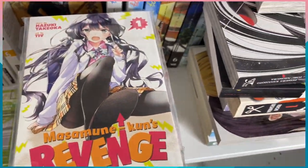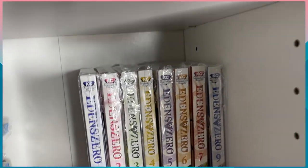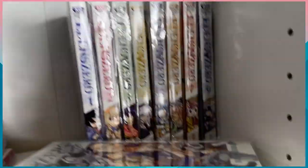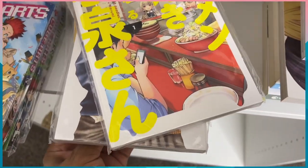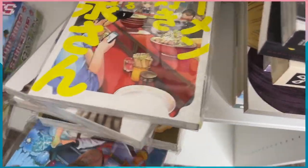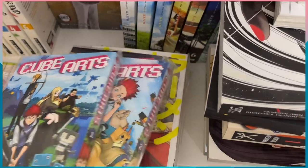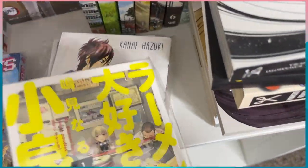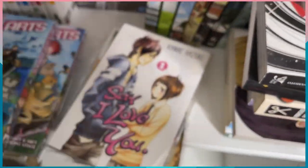Now we have Masamune-kun's Revenge — the anime was alright, never got a second season, but the manga is getting good. I have volumes one, two, and three. Then we have Cube Arts volumes one, two, and three — please don't fall! And then Miss Kozumi Loves Ramen Noodles — I only have one volume. It's about a girl who meets another girl who's really quiet because she loves ramen. The books are pretty small but I like the art style.